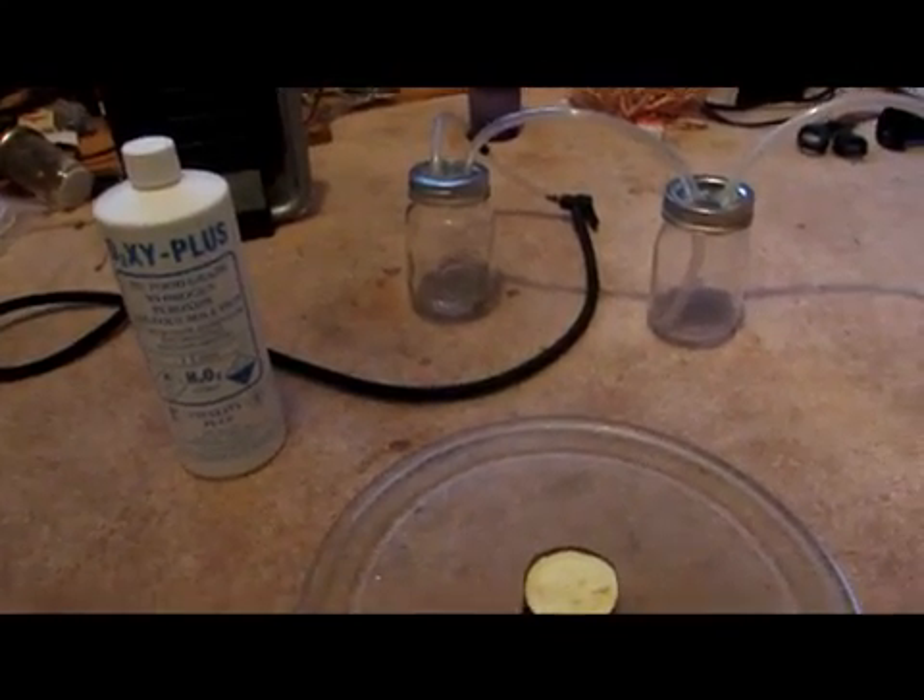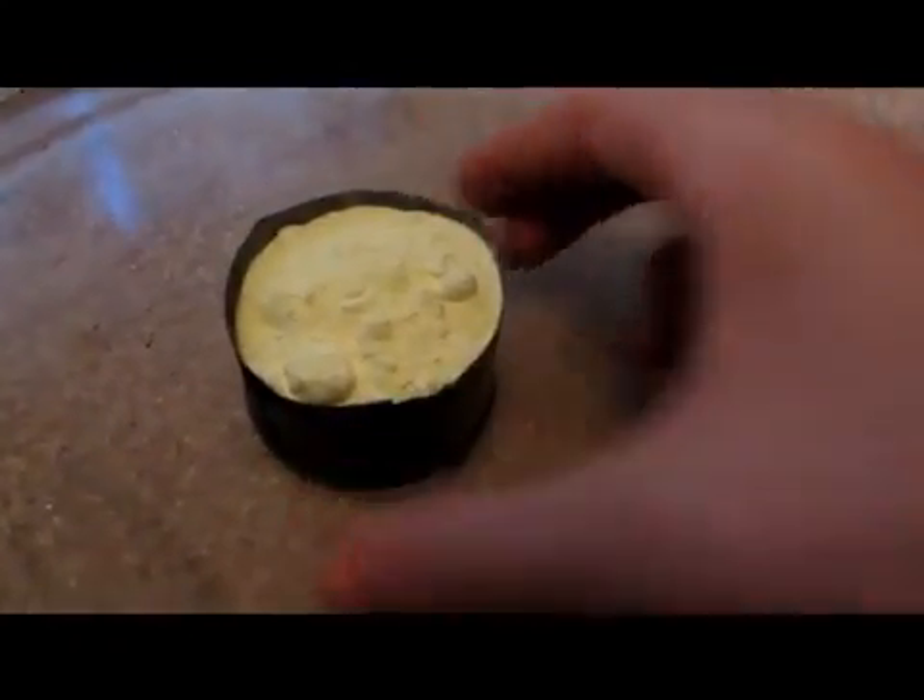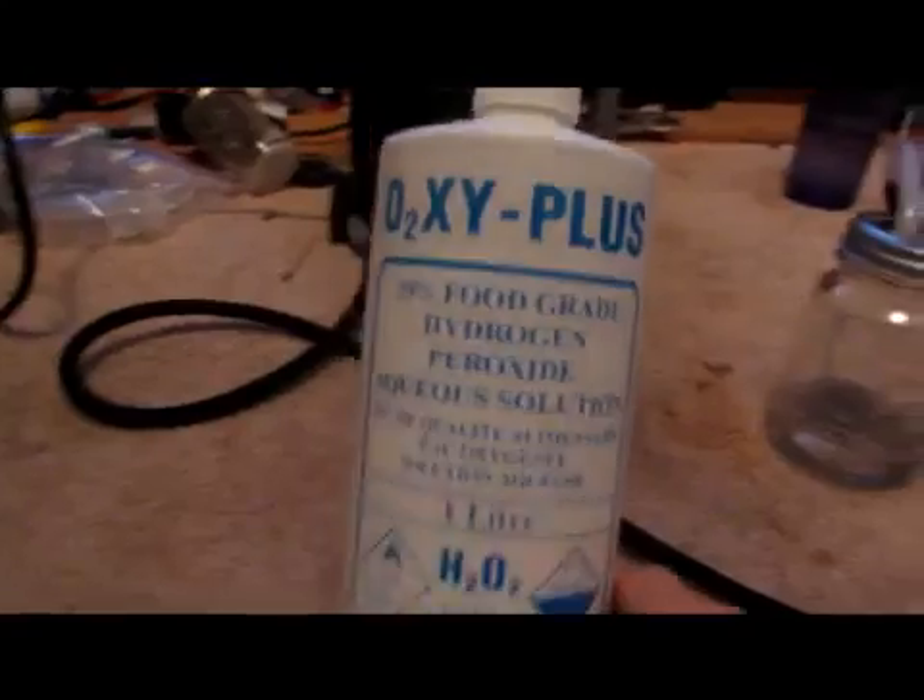Hey guys, today we will be making sulfuric acid from hydrogen peroxide and sulfur. We got this sulfur in a previous video, so if you want to go check that out, you can see that. And then this hydrogen peroxide, you can buy at most pharmacies and stuff.